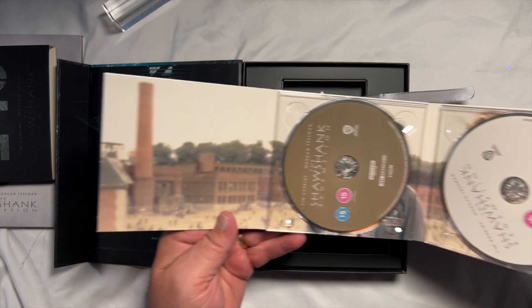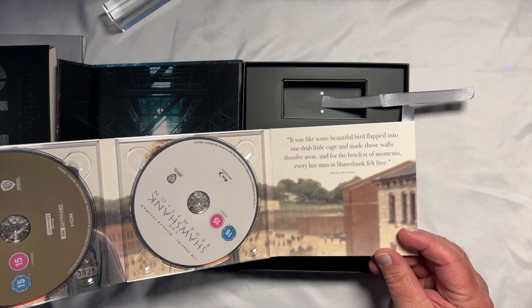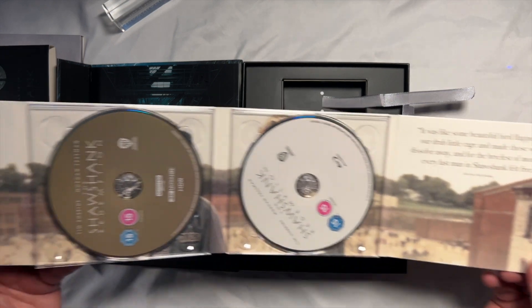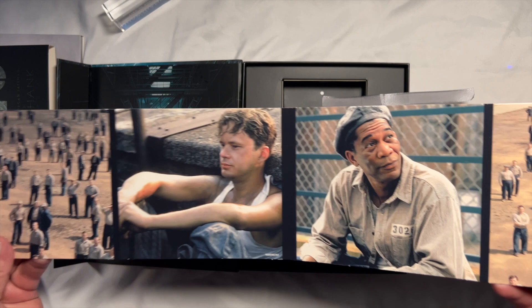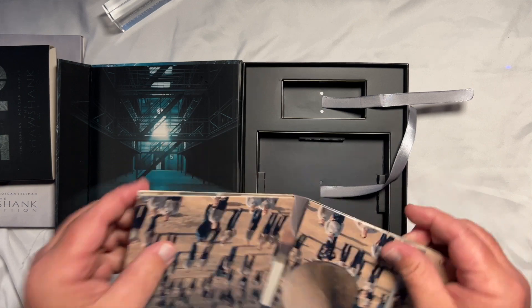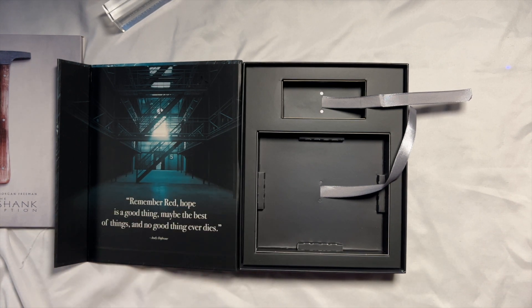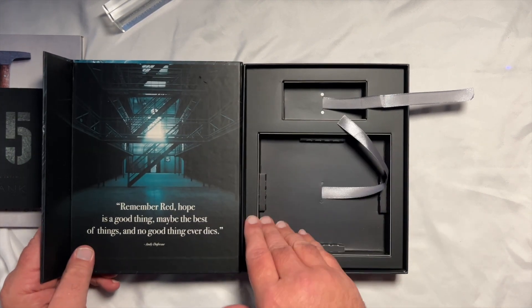I'm going to try to get all that in the frame so you guys can see it. Of course you have another quote: 'It was like some beautiful bird flapped into our drab little cage and made these walls dissolve away, and for the briefest of moments every man in Shawshank felt free.' I'll turn this over to look at the other side as well. That's what houses the movies, and of course you've got the nice little sleeve here.